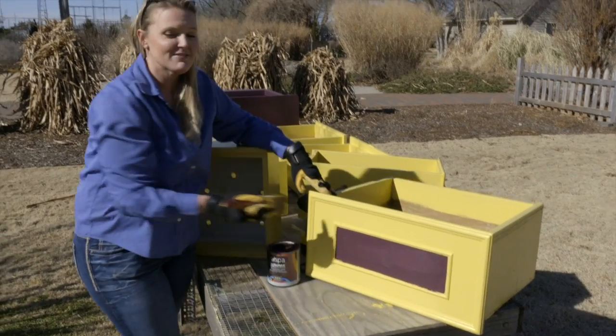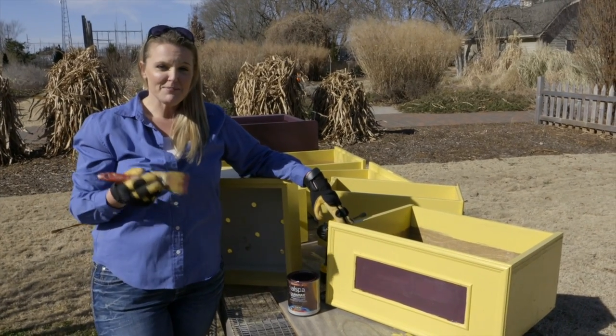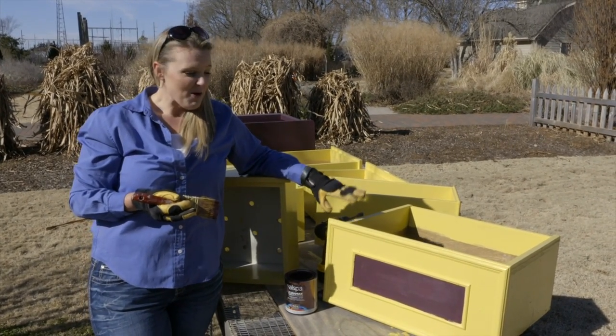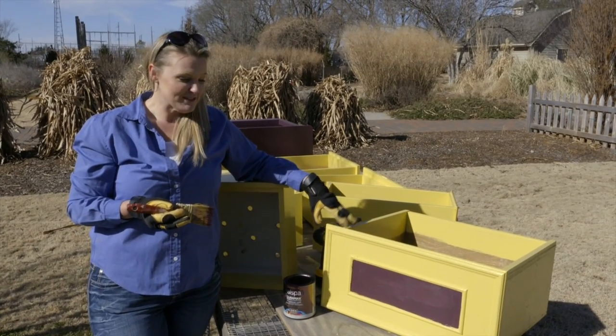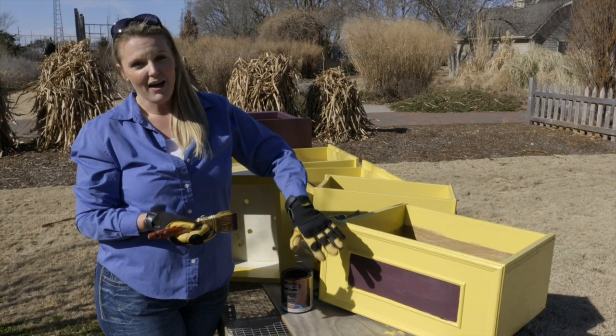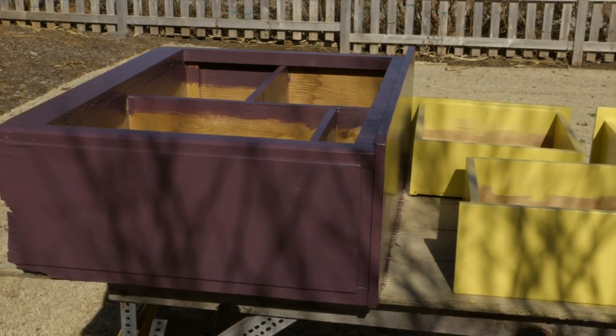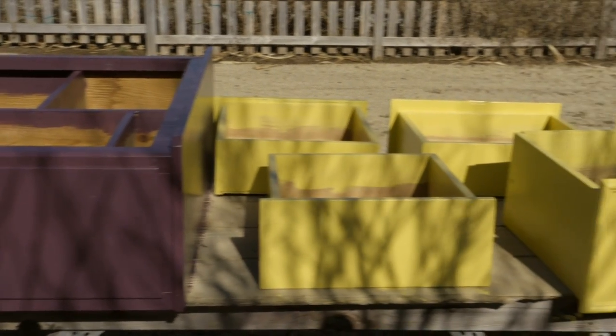We have a nice selection of drawers here that we're going to use for raised beds, and probably one of the biggest decisions you have to make is what color of paint you're going to choose. We chose purple and yellow — a little bit of a plum color and kind of a canary yellow. Purple and yellow are great complementary colors and we're excited about this combination — it will add a lot of color into the garden.